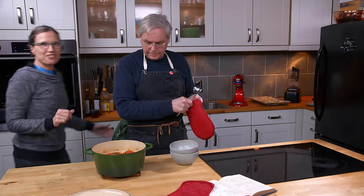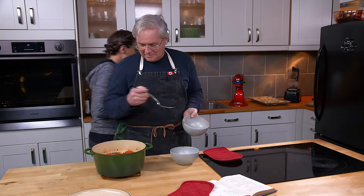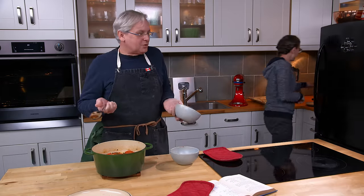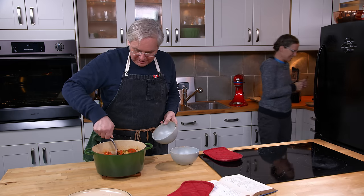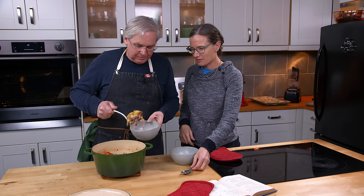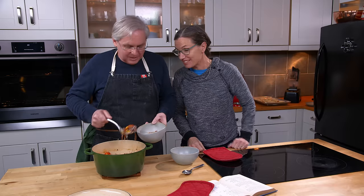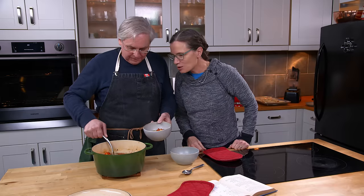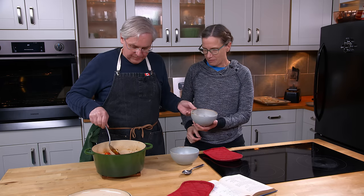Jules joins in. She notes it looks pretty, and they debate whether it's a stew or a soup. It's called camp stew and it's layered, which makes it look great when you open it up, though it is kind of soupy. Glenn serves up a bowl of camp stew.